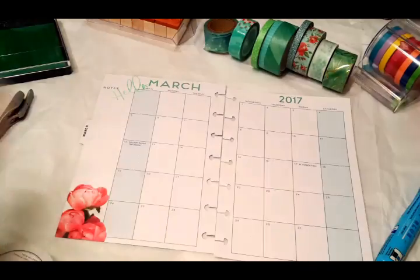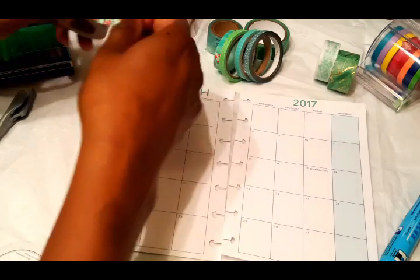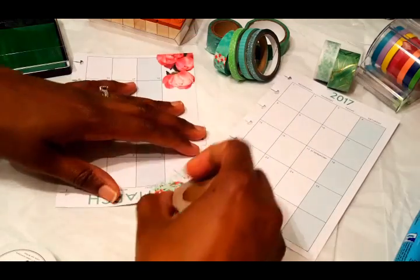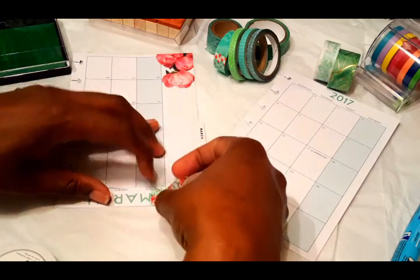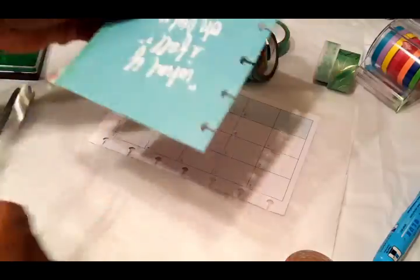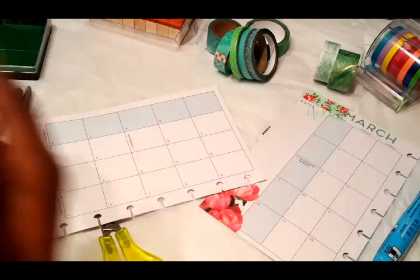So I just decided to cover that up. I'm going to cover it up with some washi — I'm going to use this green and pink washi. I think I got this from Michael's, the Recollections brand. I'm going to use that to cover it all up. I'm going to do the washi on both sides and the top, and I'm also going to put some washi on the bottom later on.